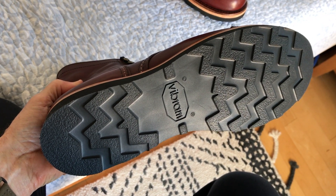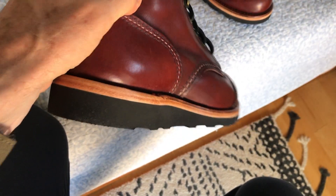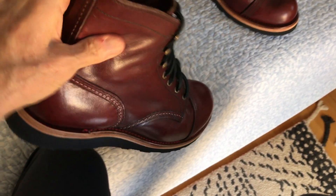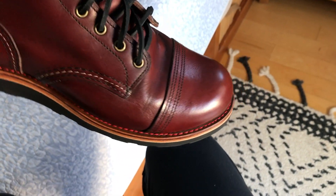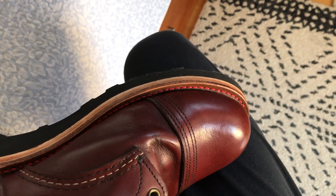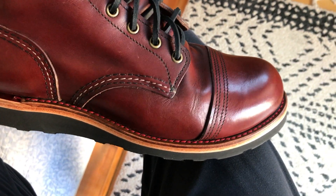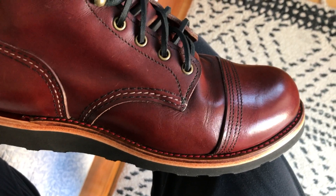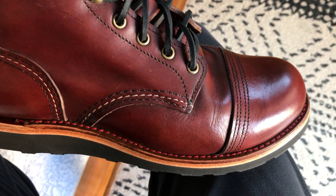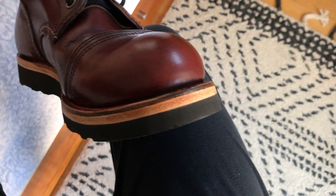Then they glue on the Vibram sole. I really looked forward to using these soles — I've always wanted to see what the Iron Ranger would feel like with a wedge sole. He also put red stitching on, which I guess was a free service since he had some extra red. I'm not sure if Aaron reused the welt or changed it out — he often changes the welt if it's in bad enough shape.